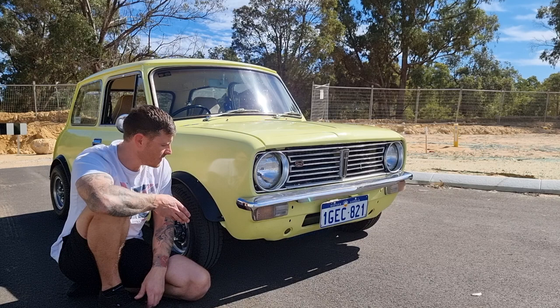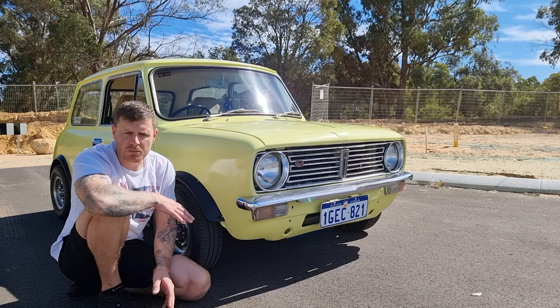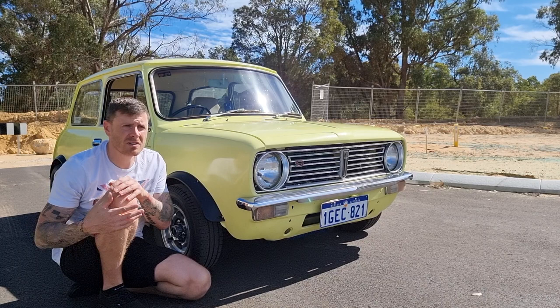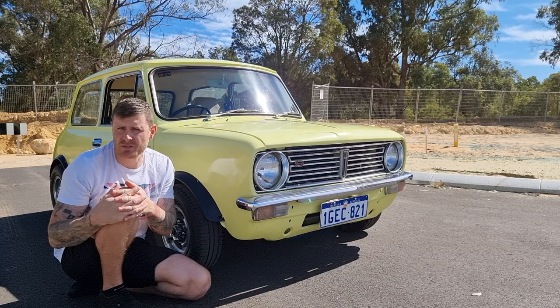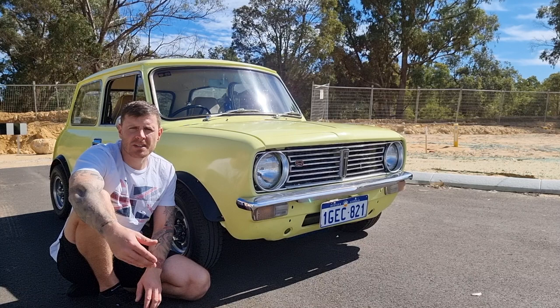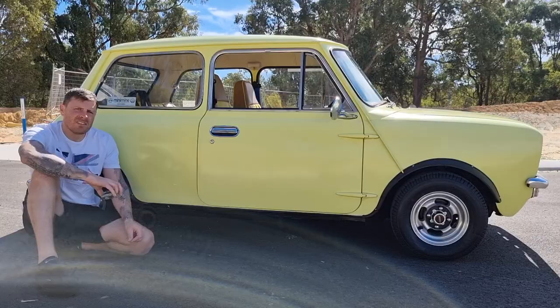Moving here, knowing there's no salt and rubbish on the roads, I couldn't believe they had Minis from the 70s that were — not completely rust-free — but compared to the ones in the UK, it was pretty bloody rust-free. So this one's mine. I've had this for a couple of years now. It's pretty standard. Got heaps of plans for it, but just like everything, there's always something else that comes along. What I wanted to do with this video is just give you a bit of a buyer's guide — some hints and tips on what to look for if you're thinking about purchasing a Classic Mini.